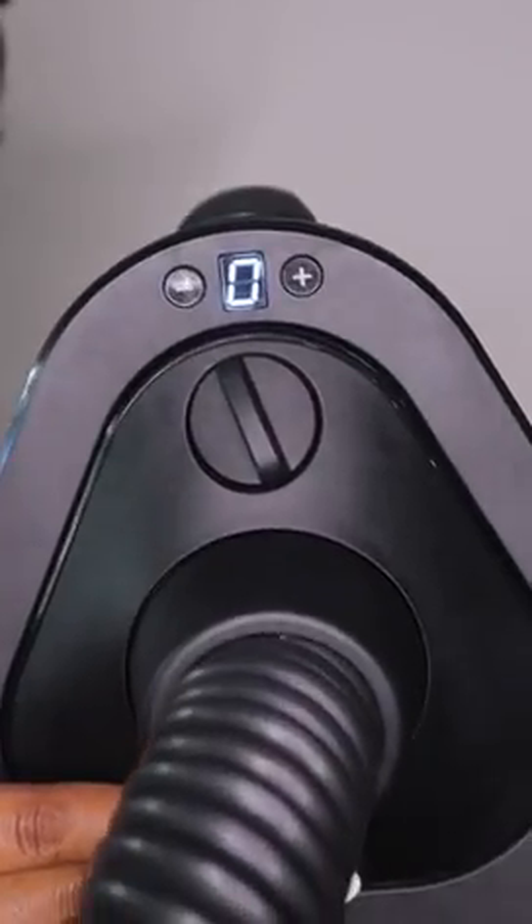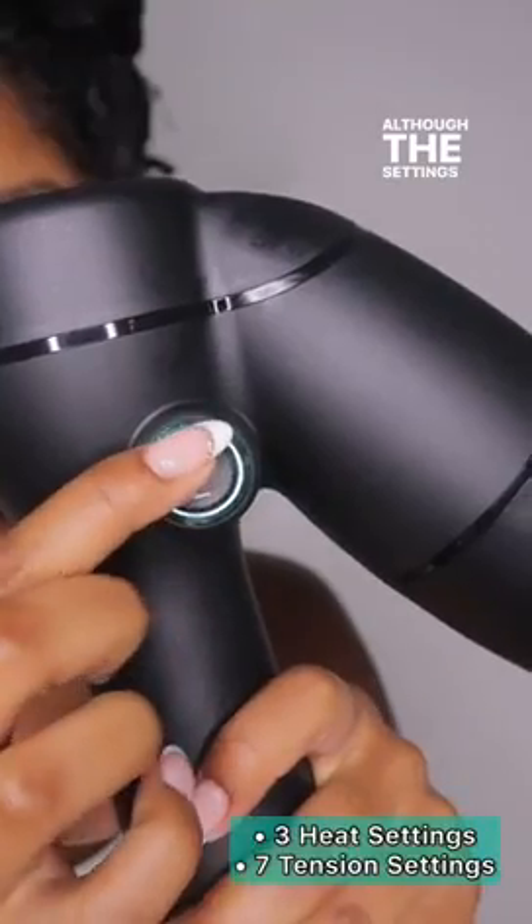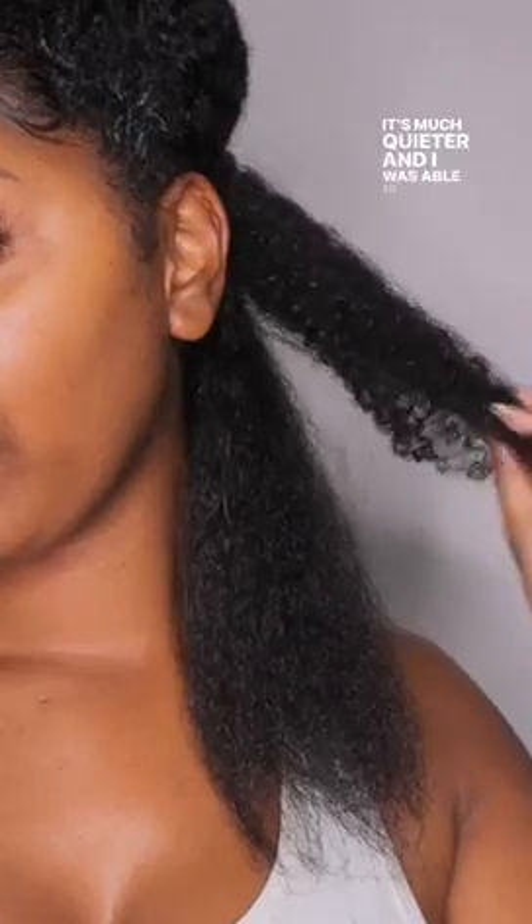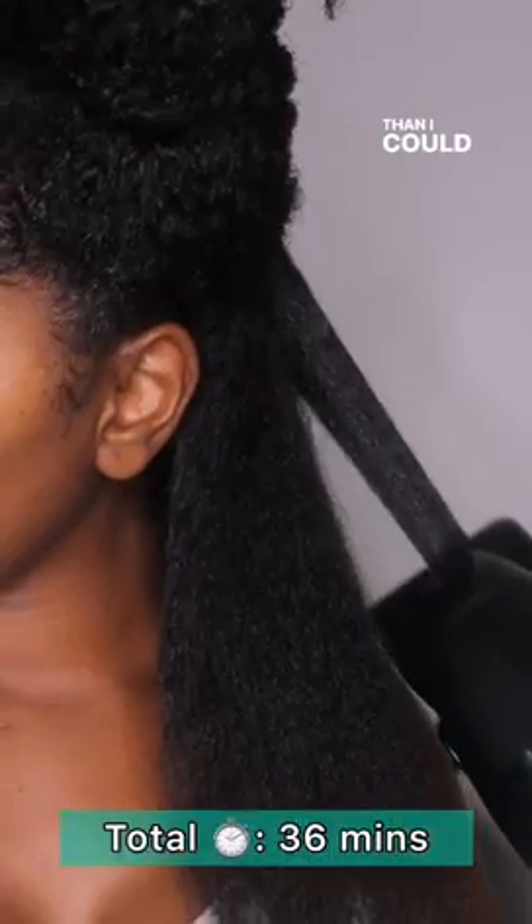Rare Bear uses less heat so it's actually healthy to use. Although the settings are still the same, the upgrades are great. It's much quieter and I was able to blow my hair out faster than I could with the last model. Do you see those roots? Yeah, you need one.